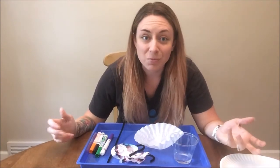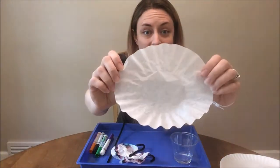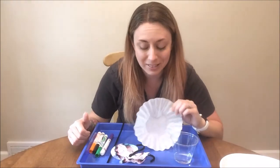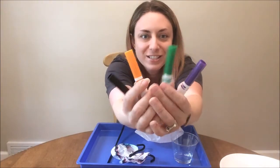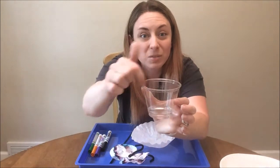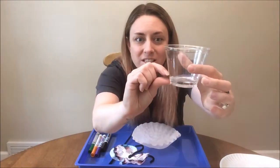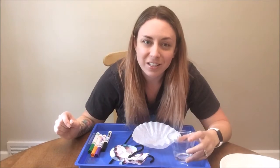To do this experiment at home you need just a few basic supplies that you probably already have around the house. You need a coffee filter, or several coffee filters, because you'll probably want to repeat this experiment more than once. You need some markers in different colors. You need a glass of water. Your glass should be a smaller glass with a smaller opening and you don't need very much water at all, just enough to kind of coat the bottom.